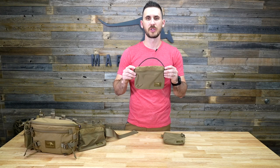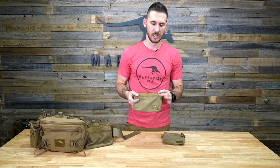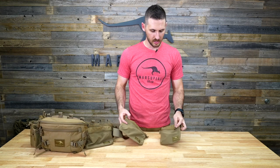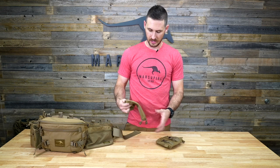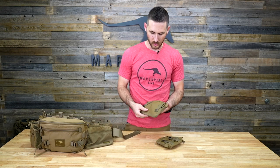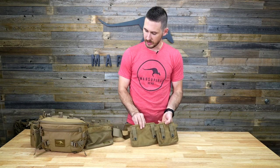Hey guys, today I'm going over our stretch belt pouches that are designed to attach to our modular belt system. We offer these in two different sizes, our small and our large, and they span two different widths on the back with the MOLLE webbing and take up more space on the belt.